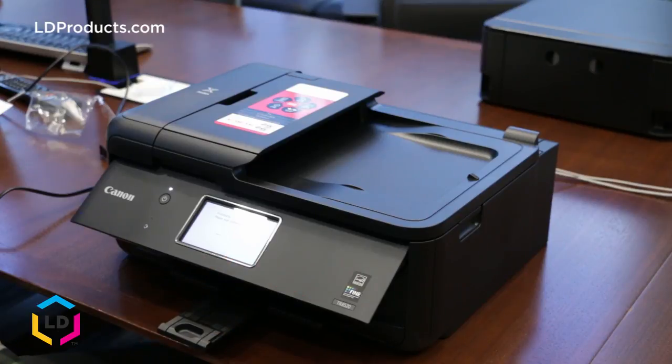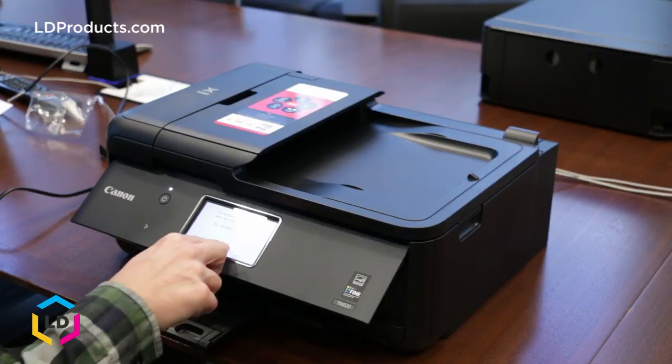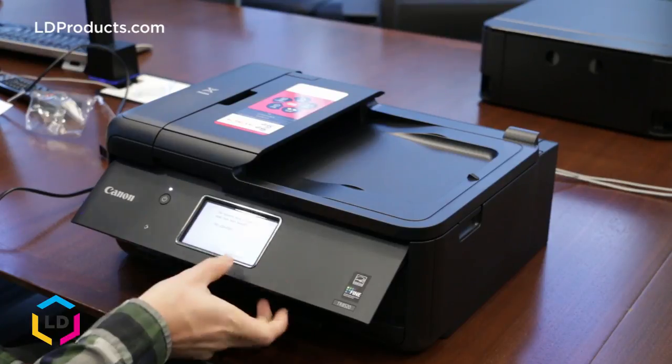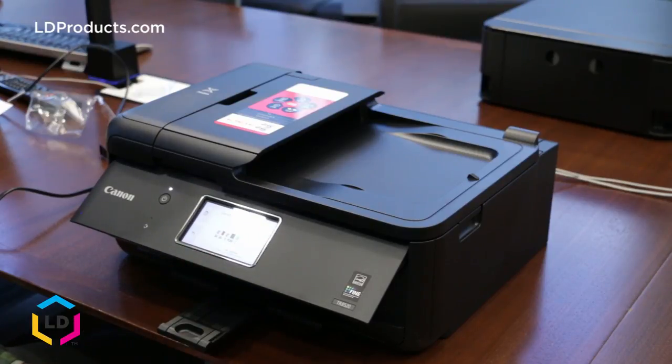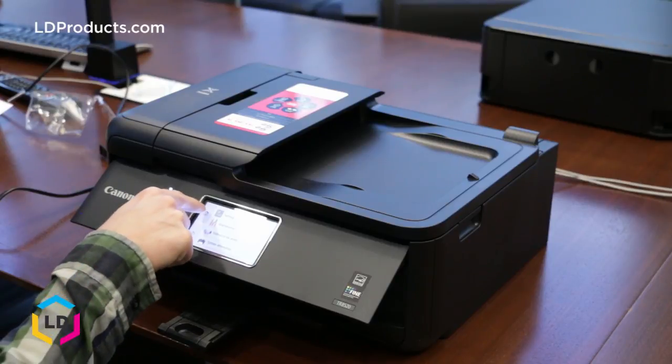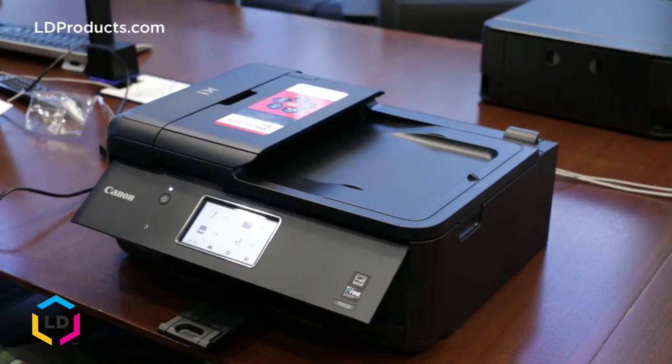It will be processing here for a couple of moments. It's confirming that we've installed a brand new black cartridge — we'll click OK. And the final confirmation message is showing that the black cartridge ink levels are full. Just go back to the main home menu and we're all set. You're good to print.